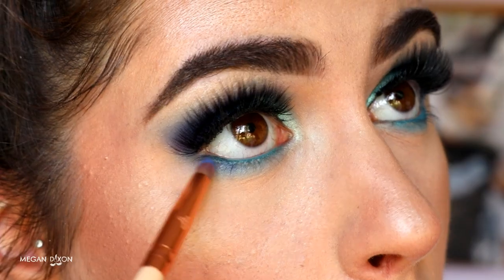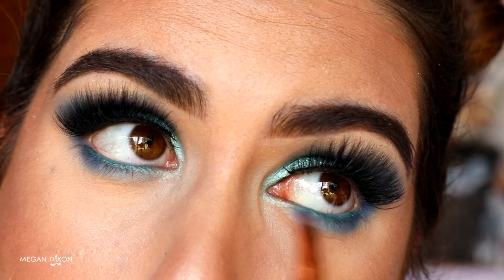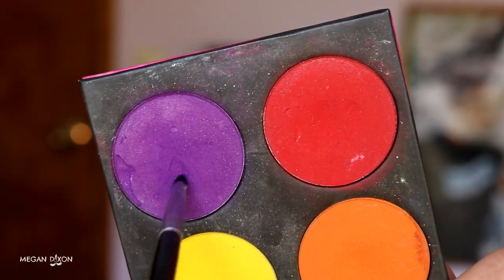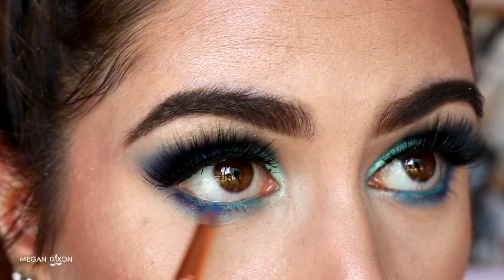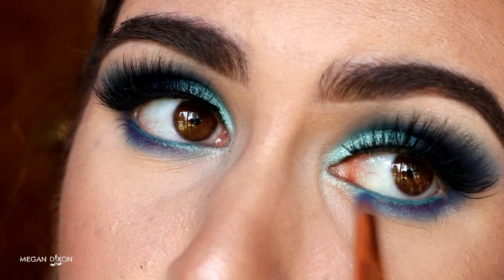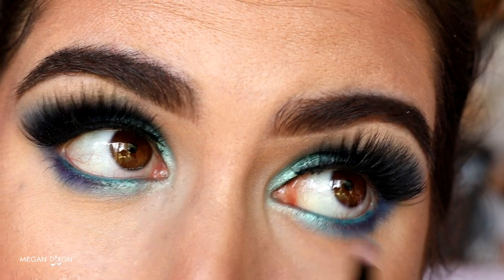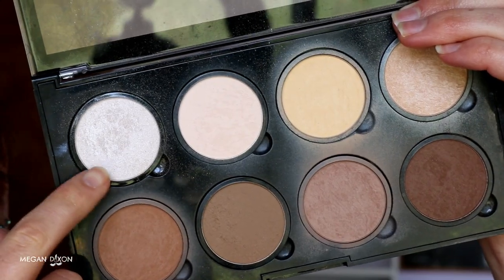Next I grab Neptune and basically repeat what we did on the eyelid — bringing Neptune from outer corner to inner corner along the bottom lash line, adding deeper shades as we get closer, to create that gradient effect. Then I grab Poison Plum on a Morphe 326 definer brush and wiggle that product tightly against my lash line from outer corner about two thirds of the way across, blending it up softly with a bit of Neptune. Then I grab Pegasus — the foiled blue eyeshadow — and place it on the inner part of the bottom lash line to create a gradient from the blues into the Mermaid inner corner.